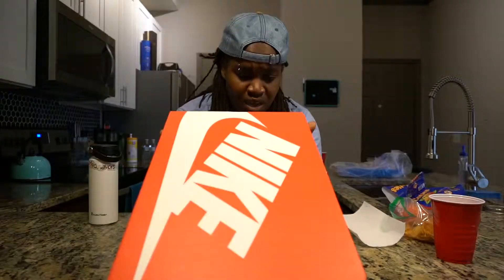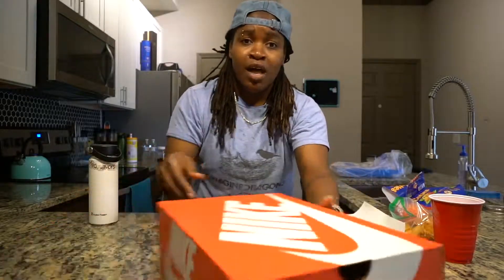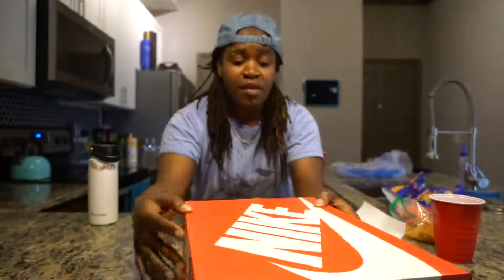I think these are called the Air Max 2 Atoms. So I'll go ahead and show you this box — Air Max 2 Light, Air Max Atoms. We'll do some close-ups of the box. Opening her up now — this is gonna be my first reaction to the shoe.